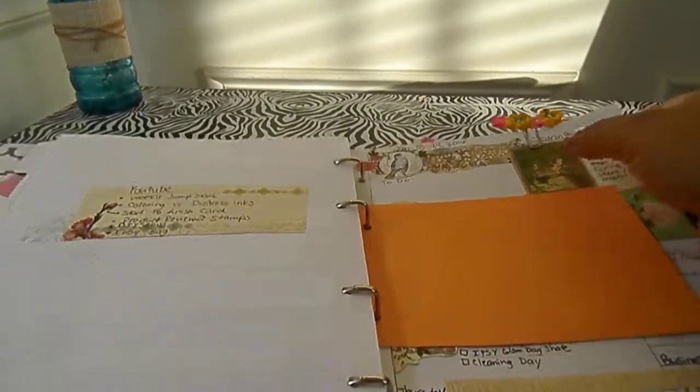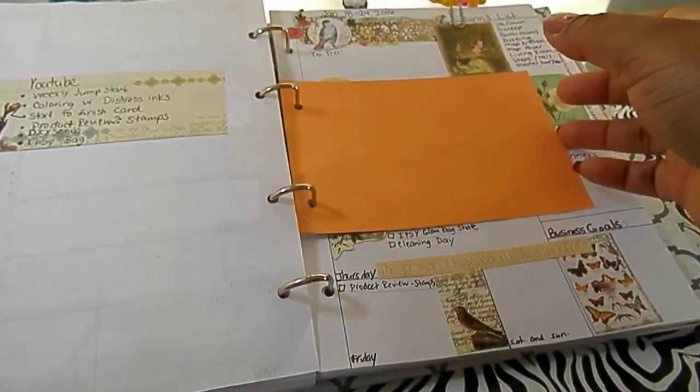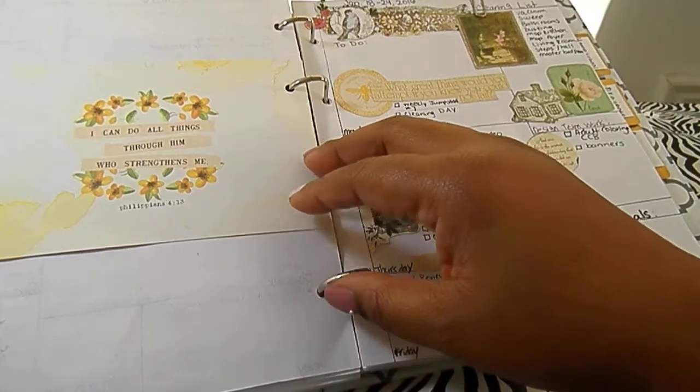And then my planner spread — here I put my YouTube video list for the week, just some videos I'd like to get out this week. I have a lot of them planned, so I hope you guys are going to come back and check those out.